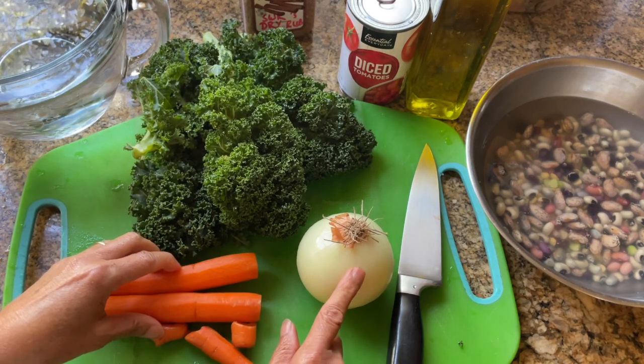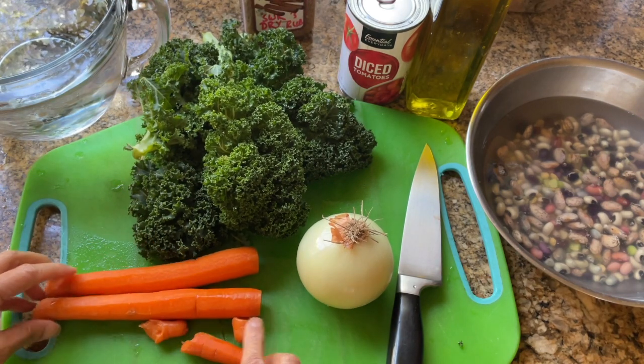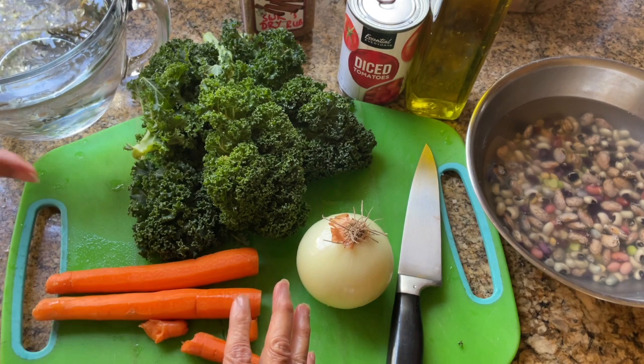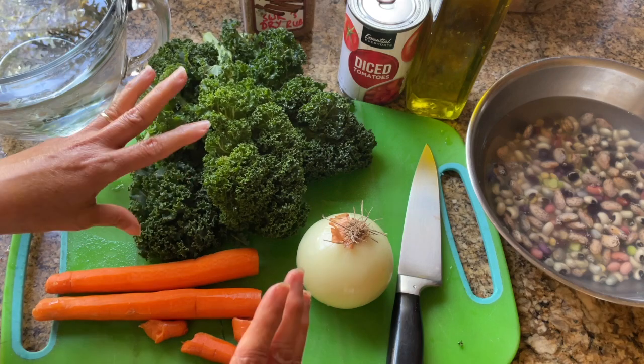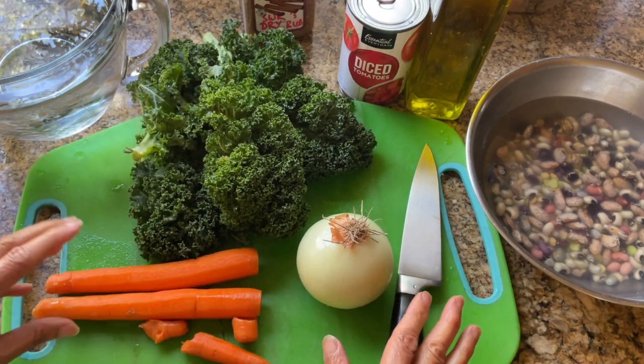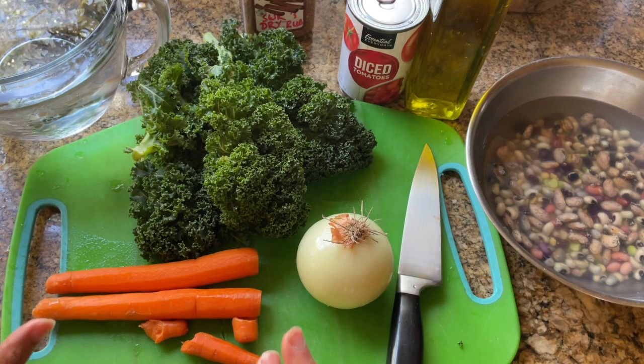I like sautéing the onion and the carrots initially because it provides that sweetness to the soup. I'm going to slice the kale and put it in at the end of the soup once the beans have boiled, to keep its color and also to provide some green.